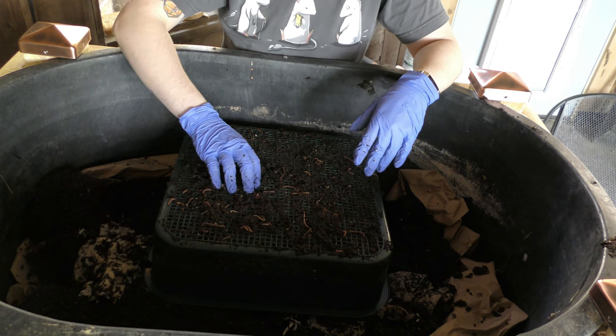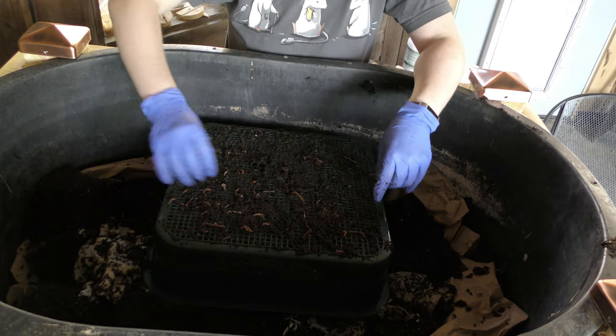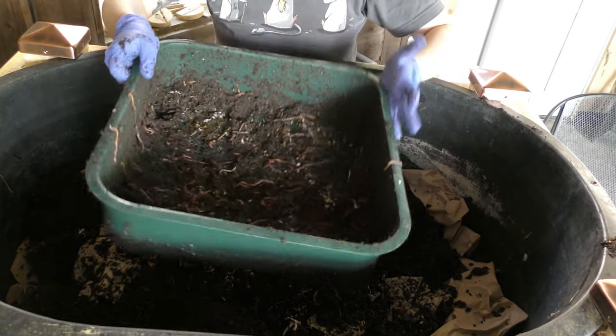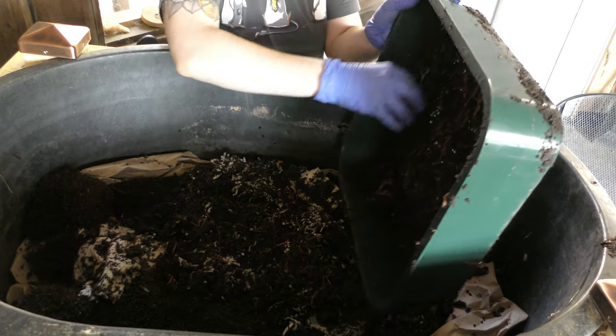My worms lack self-preservation instinct. The problem is I'm so attached to them that I don't want anything to happen to them, so I do things like gently coerce them out. As you can see, I am at no shortage of worms.